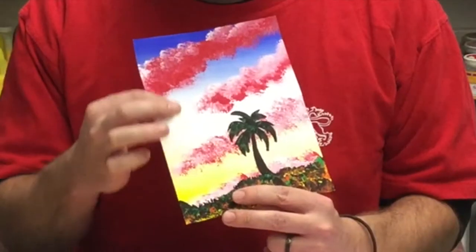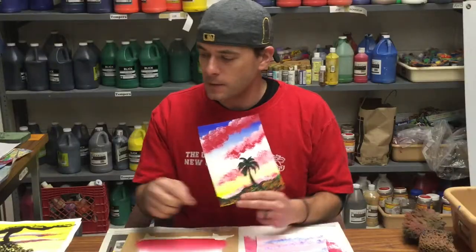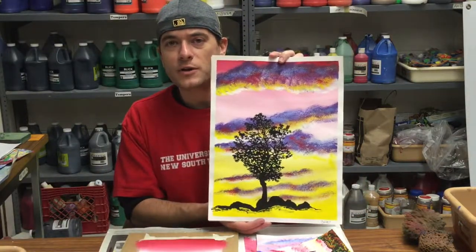In today's lesson, we're going to continue to work on our small version of a practice painting, doing three layers on our painting. We have a sky level, and today we're going to focus on the clouds, and then later on we're going to look at how to do the silhouette. Now keep in mind, we're doing a very small scale here, but the end goal is to create a much larger painting.